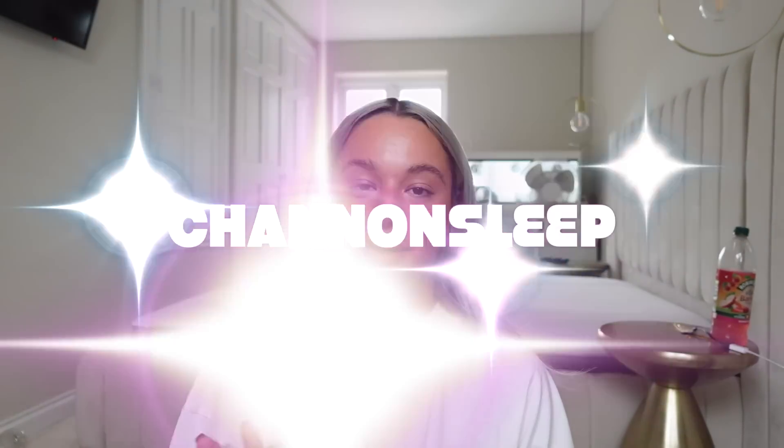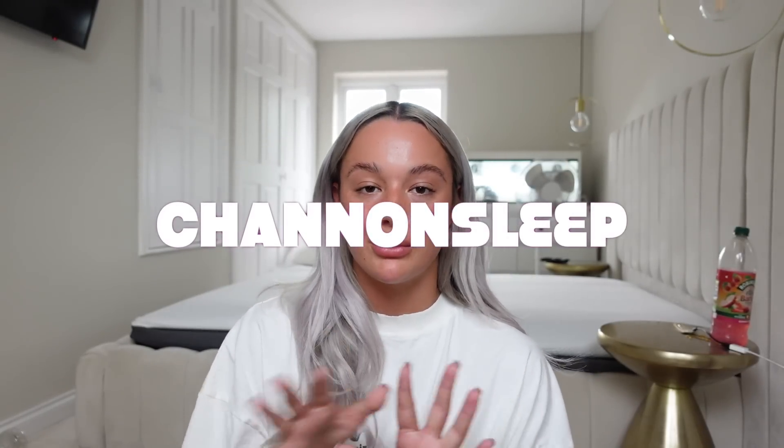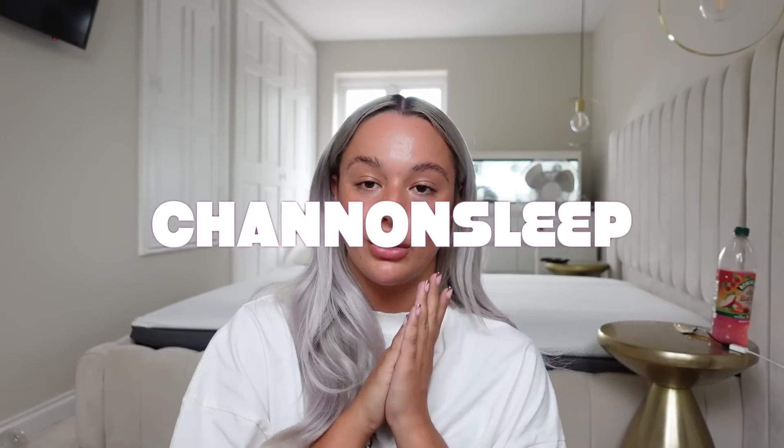A mattress is definitely something worth investing in because they last so many years. I'll leave the link down below for you guys. I also have a discount code — it's 'shannonsleep', no spaces — and that'll save you some money on your Emma mattress or bed. I'll check back in a few hours when it's puffed up and then we'll sleep on it tonight.